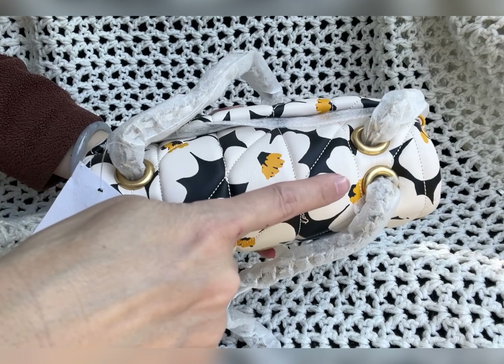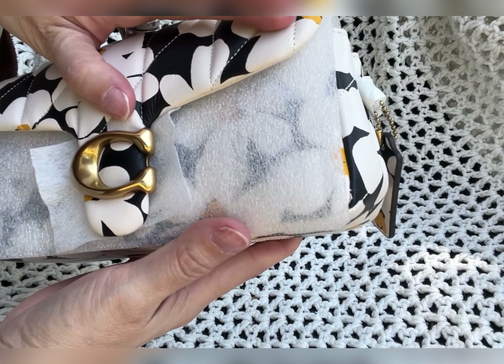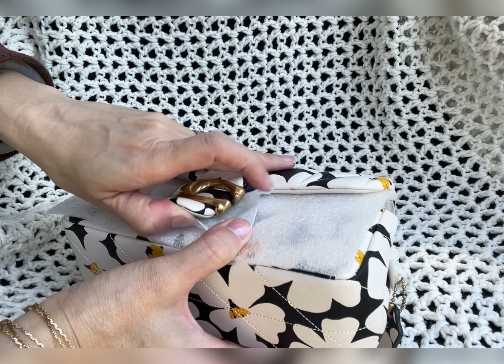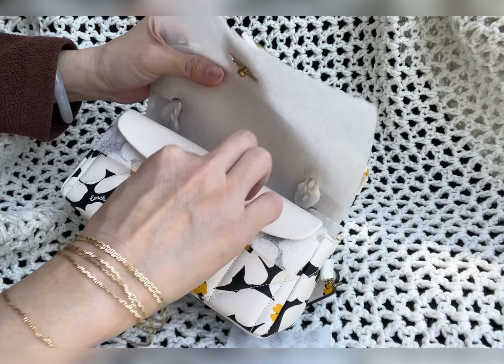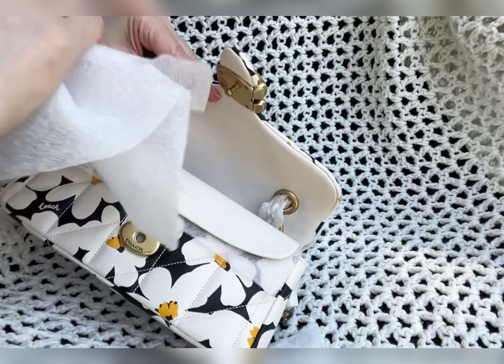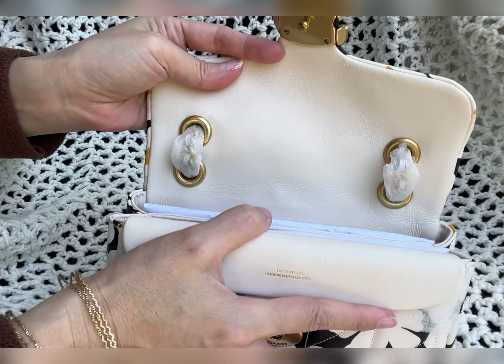Let's open this up. I'm not sure what this is — it has kind of a mark here. I think that's okay; it's part of the leather. This is brand new, as you can see — it has all of the wrapping here.